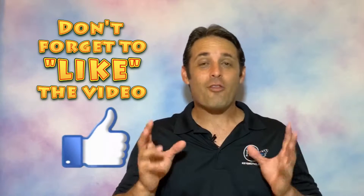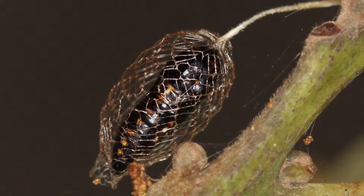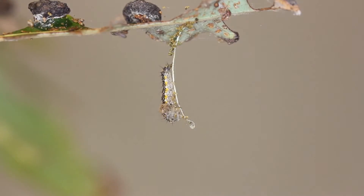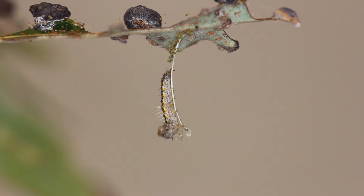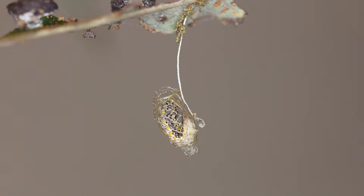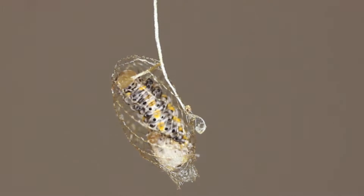By far the most interesting part of the life cycle of this moth is the pupa stage. When the caterpillar is ready to pupate, it spins this incredibly ornate, fishing-net-looking cocoon where it rests and pupates inside. And if you look at it, it's incredibly ornate — any fisherman would be very impressed with the architecture of this structure.